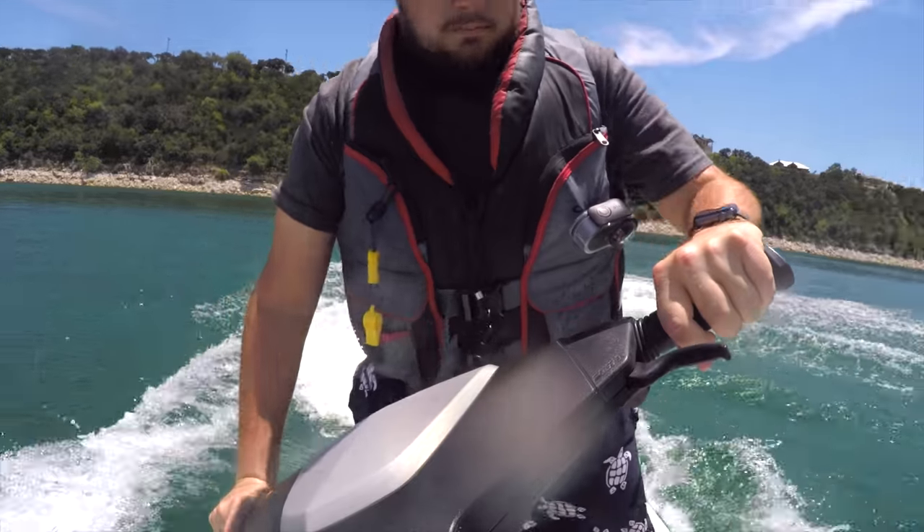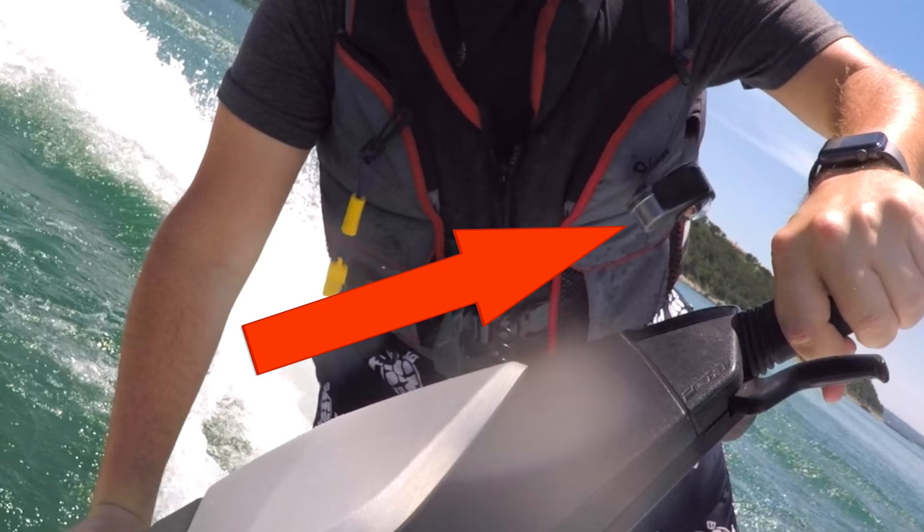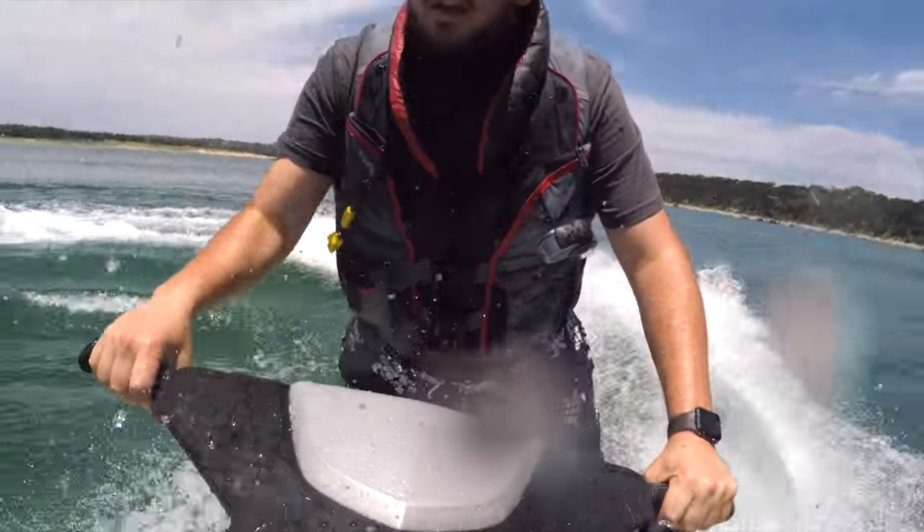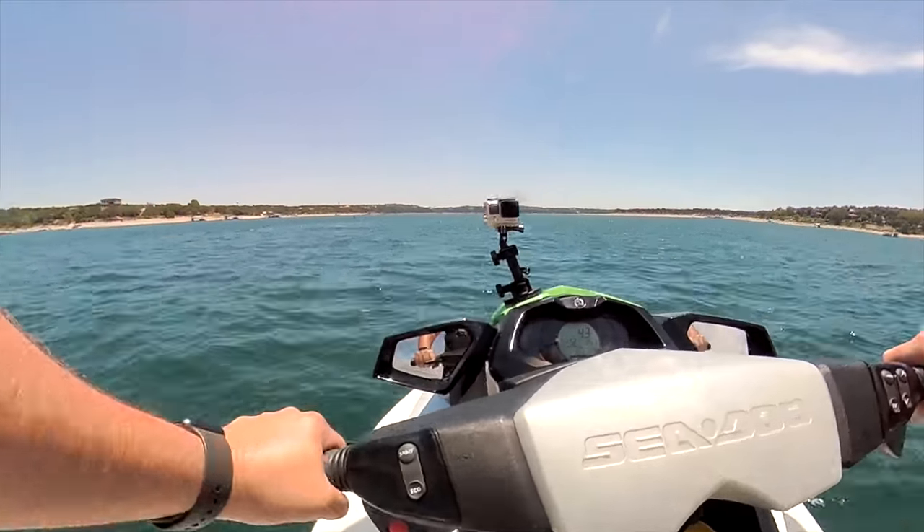The angle looks like you'd never see anything, but that's the beauty of 360 cameras — you can always change the angle later. Other than some minor video stitching issues, the shot is pretty perfect.